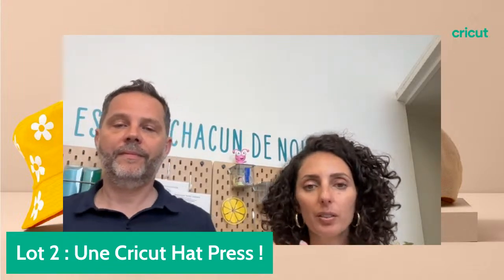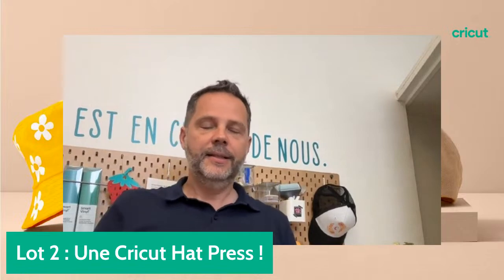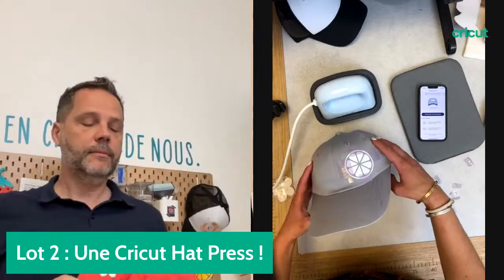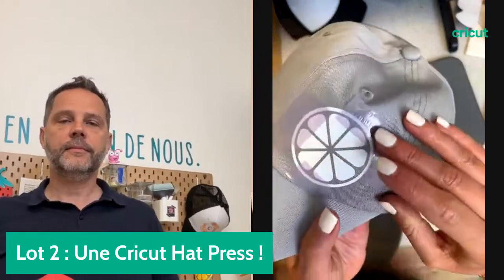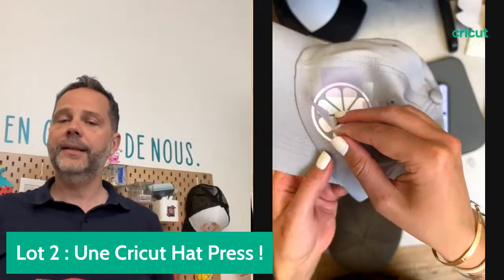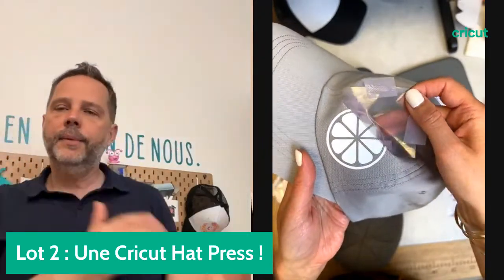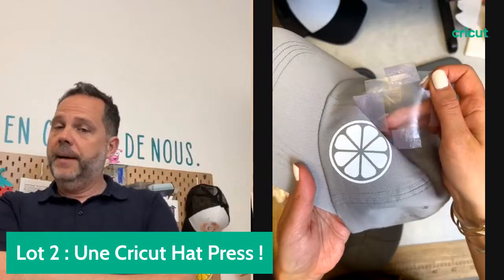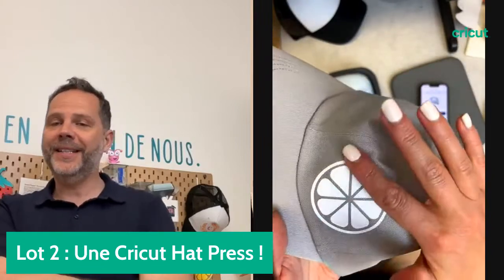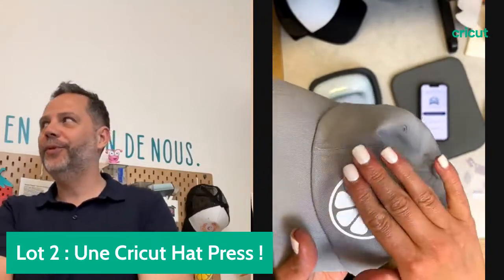Je vais aller voir si le motif en thermocollant a refroidi pour pouvoir montrer le résultat. Ça se décolle parfaitement. On veut des photos de bouquet d'Anaïs Moon en papier. On veut des photos partagées et on veut voir le projet en public sur Design Space pour pouvoir le reproduire.